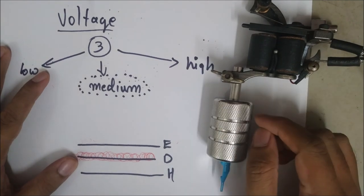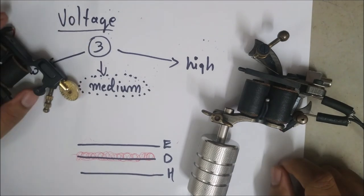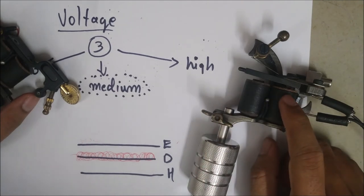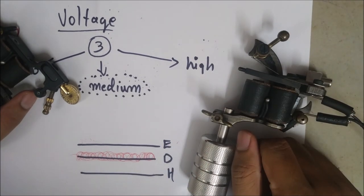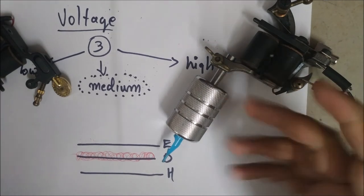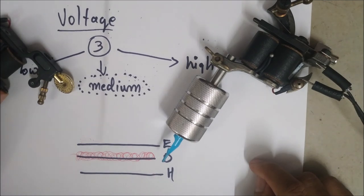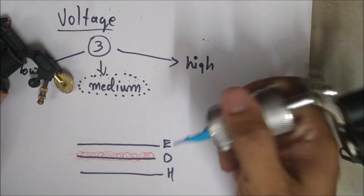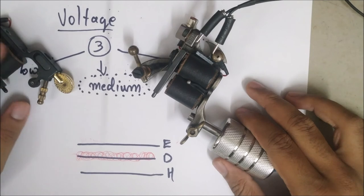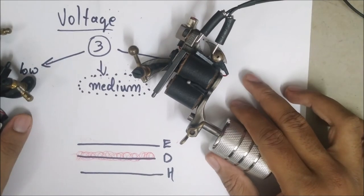Now comparing coil and rotary machines: increasing the voltage in a coil machine just makes the coil stronger and the hit harder, but the speed remains the same. When you increase the voltage in a rotary machine, the speed increases. I hope that has cleared at least some of your doubts. If you have any other doubts, please feel free to put them in the comments and I will make another video on that. Please invite your friends to subscribe, and make sure you've liked, shared, and subscribed. Thank you.